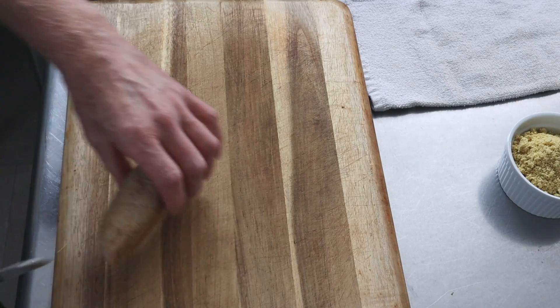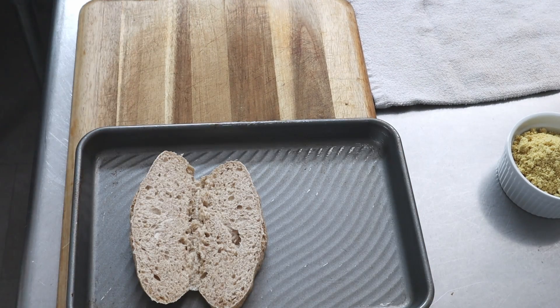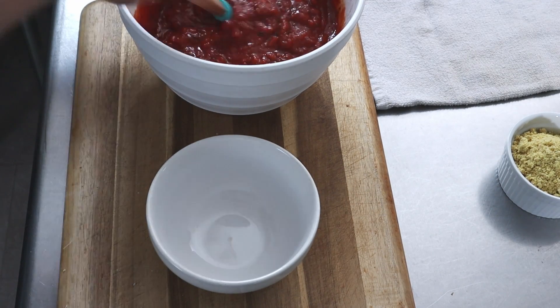These rolls I made the other day — they're part whole wheat, but you can use any roll. We'll toast them in the toaster oven just to warm them up and maybe add just a little bit of crispiness to the outside.